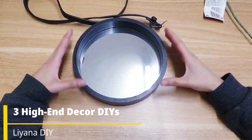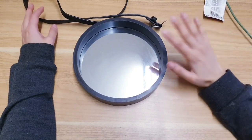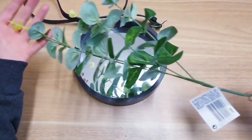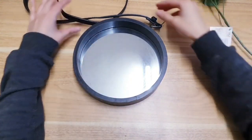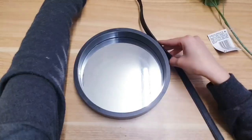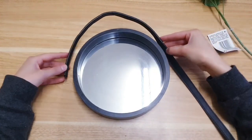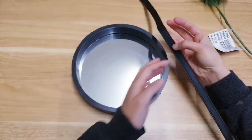For our first DIY we're going to give this mirror a little transformation to make it look more high end. You're going to need just two Poundland items — this artificial plant and this mirror — so it'll cost about two pounds. You're also going to need a belt; I've got this old belt I'm going to make use of. Place it on top of your mirror and measure how long you want it because we're going to cut it.